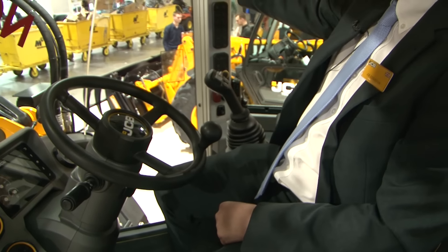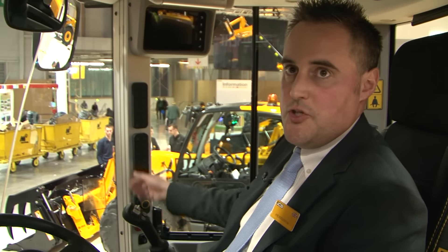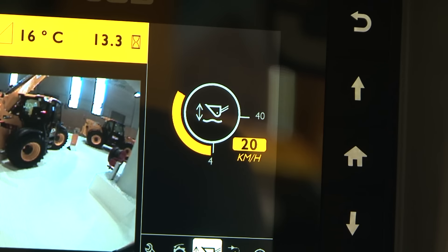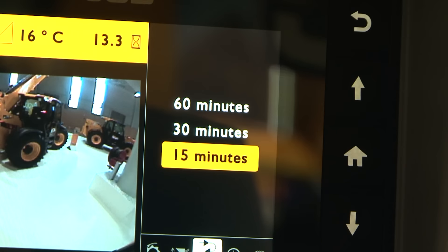We've also got all our switches down the main A-post here with our rotary controller that allows us to choose various menus within the secondary display. We can adjust our auxiliary flow rate to the front attachment, we can also adjust our smooth ride engagement speed, and we can also adjust our auto-reverse fan intervals to suit the different crop conditions.